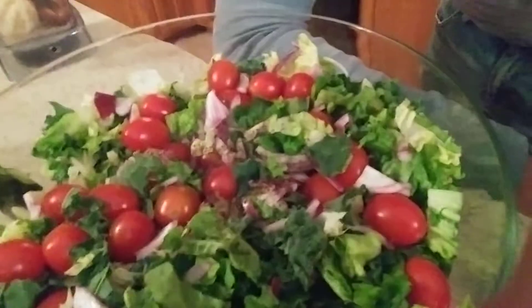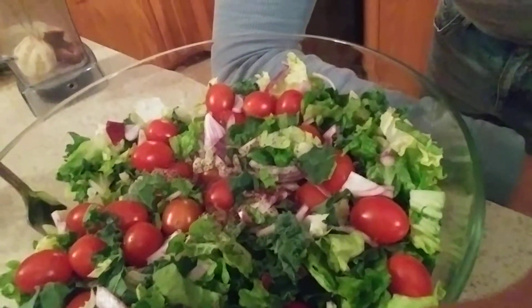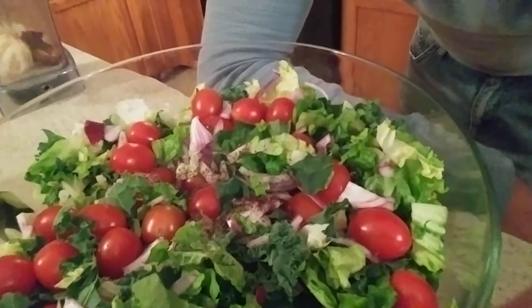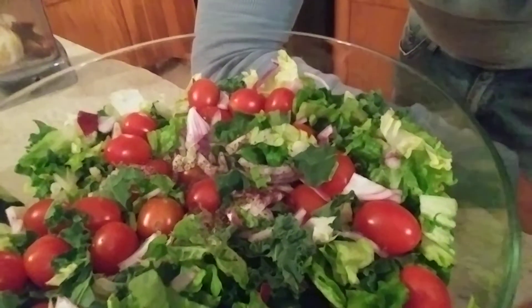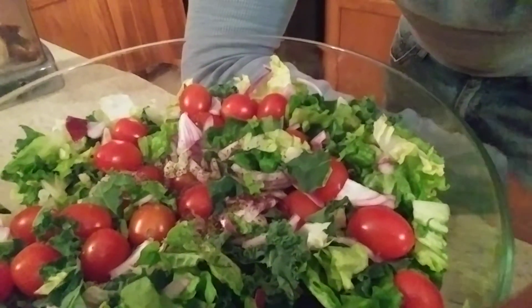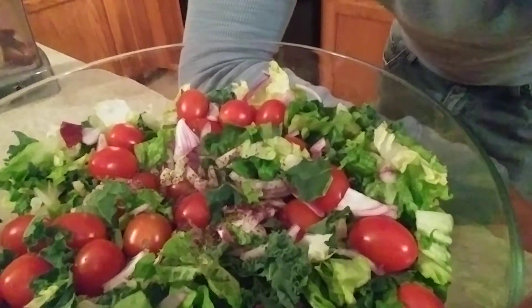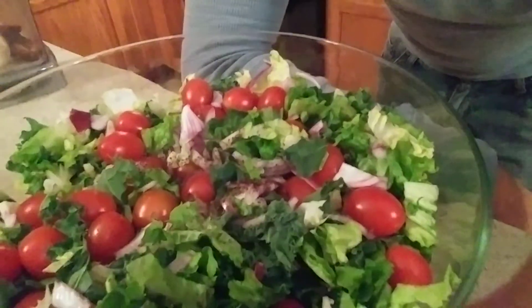I'm going to give you another recipe. So we've got our salad going on here. It's one head of green leaf lettuce, one bunch of green kale, about a pint and a half of grape tomatoes, some red onion, and some kelp powder.